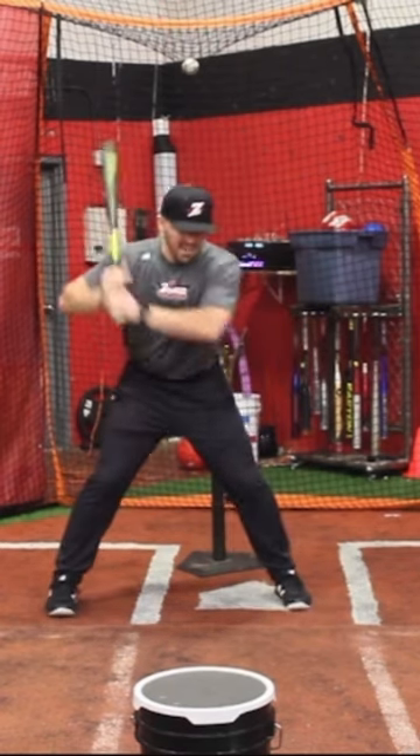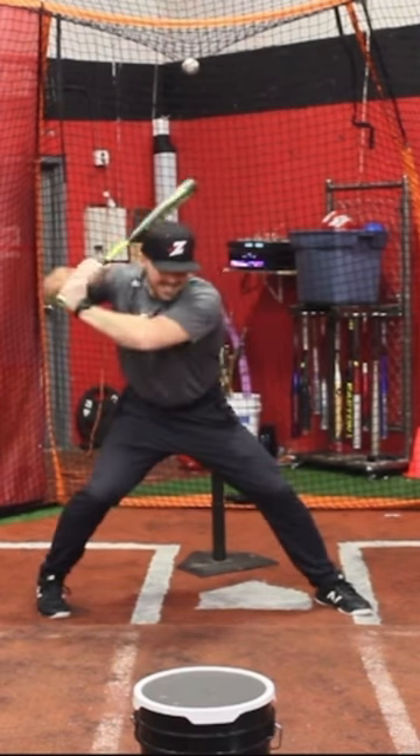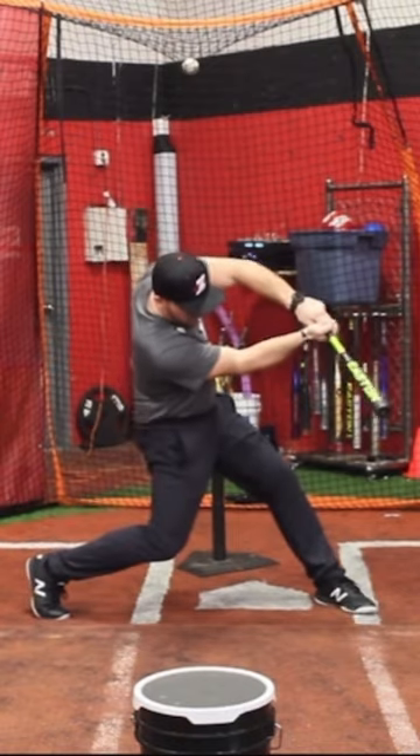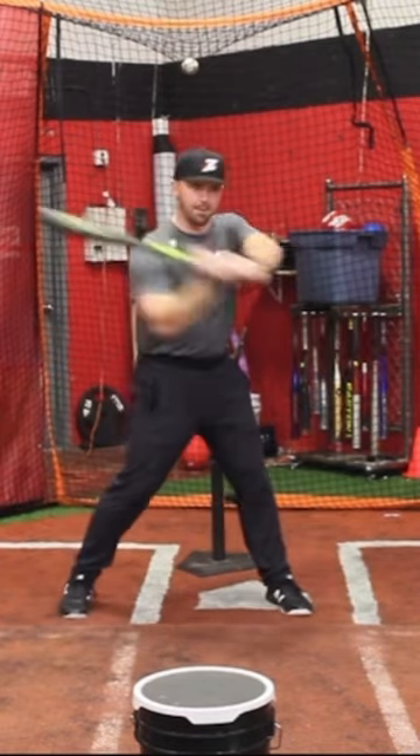So I always teach: get that right knee down, get connected — which means my right elbow is around my hip — and now I'm taking this top hand or this barrel right to the ball, this way. Instead of standing tall, not turning my back foot, getting out.